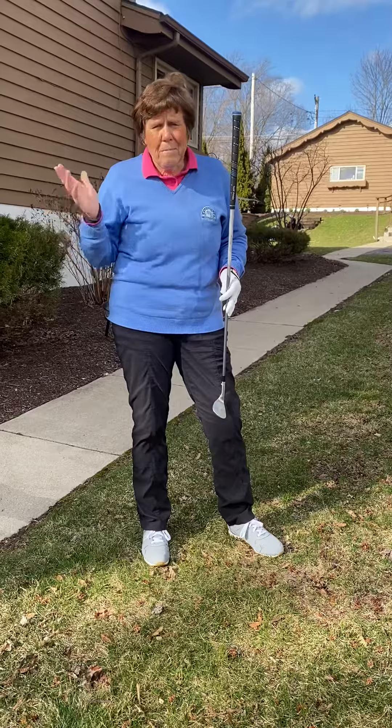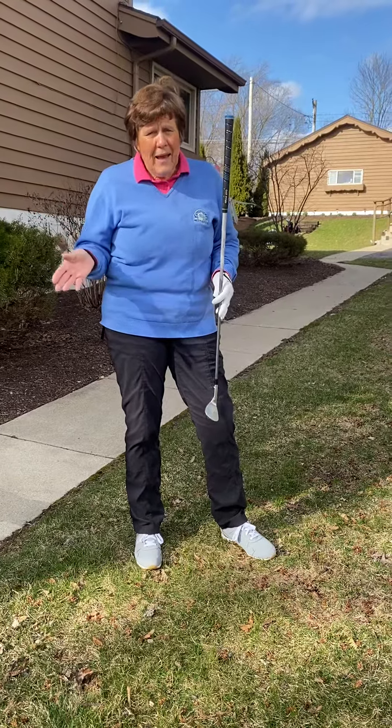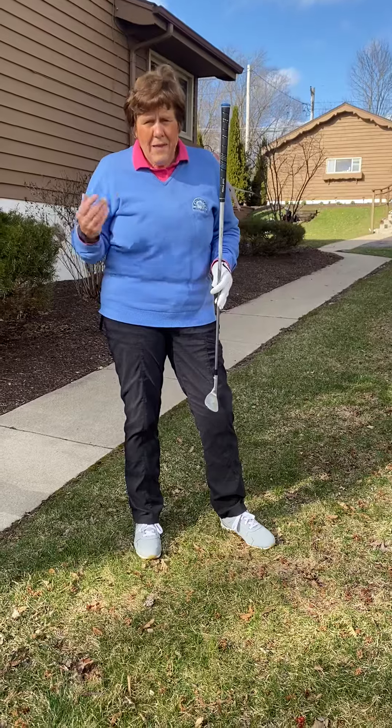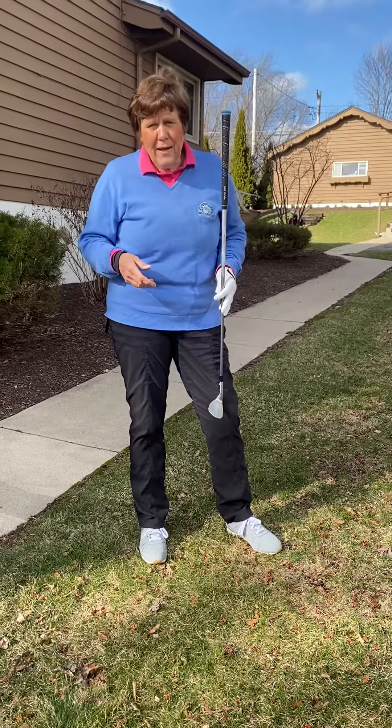Get out and practice. This is the best time to do what we're doing, and then play lots of games so you put yourself under some stress — you'll see how much you're going to improve when you get on the course.